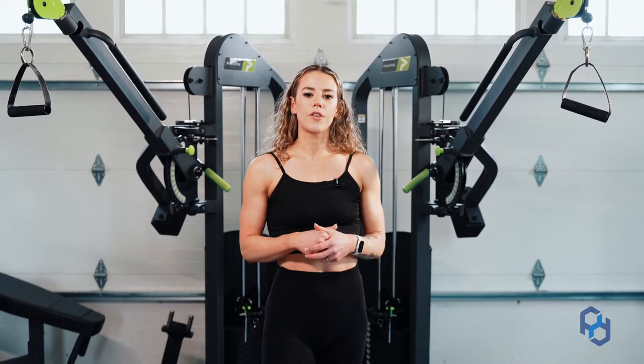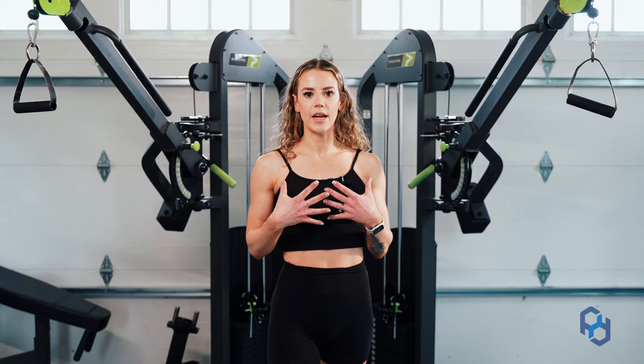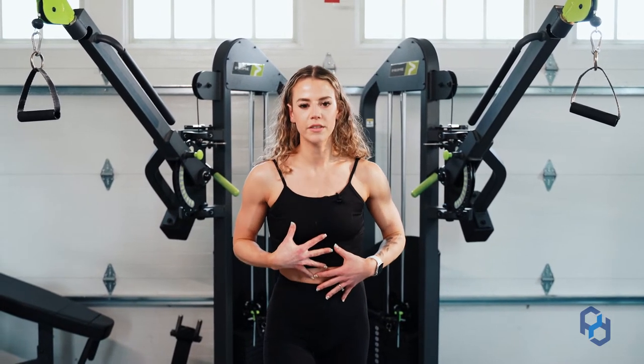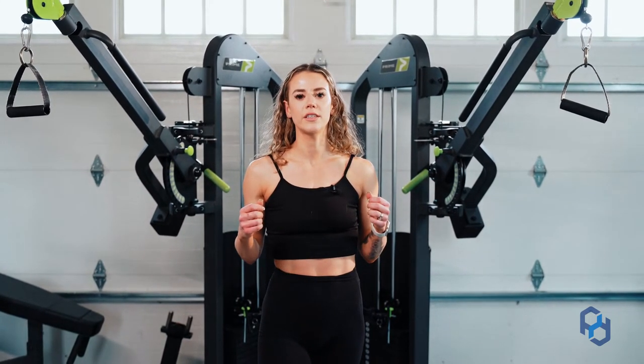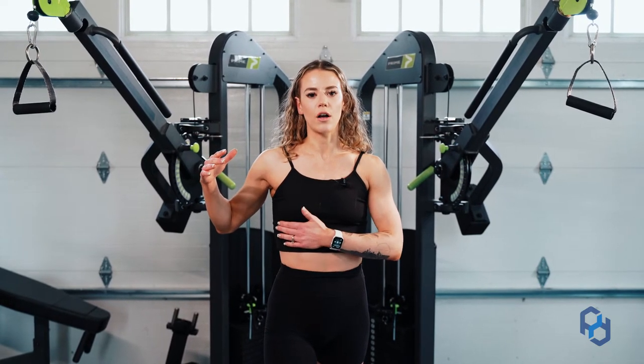Now if you watch the other videos going over the different divisions of the chest, you will see that I talked about standing upright. Within this movement you might need to change your torso position, not only to line up the tissue with the resistance, but as loads get heavier you might just need to adjust your angle to make sure that you're lining up with those costal fibers.